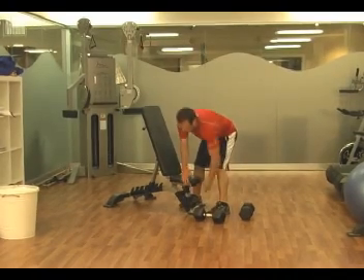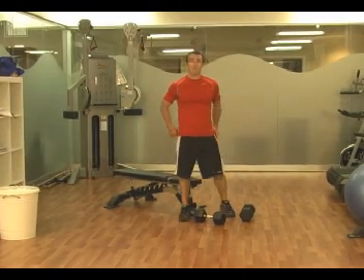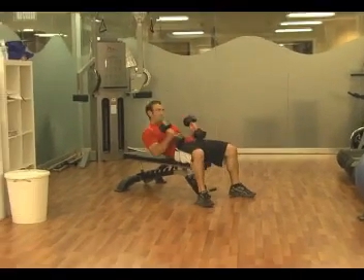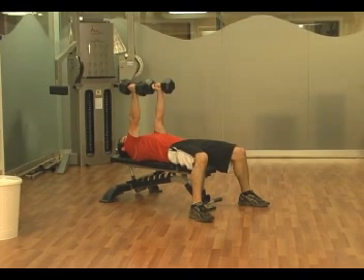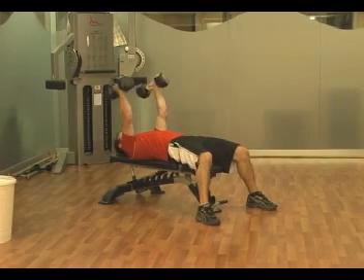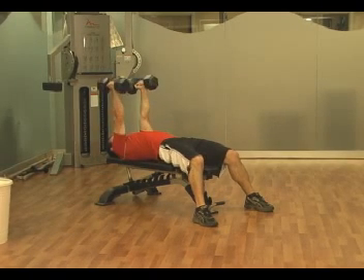Without rest, go immediately into the lying tricep extension. Paired with that first superset of presses and rows, your upper body is going to get a great workout. Dumbbells right over your chest — bend your elbows, slowly bring the dumbbells back, get a little extra stretch at the bottom, and extend back up. Slowly lower down, drop a little more for extra stretch, and up.